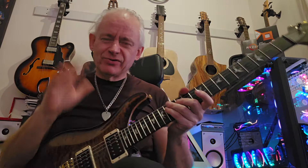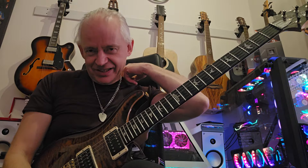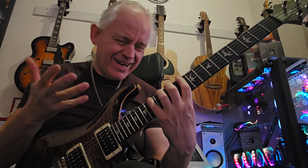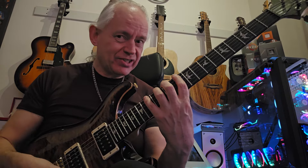So it sounds really insane - it's like Joe Satriani on acid, I guess. But it is fundamentally fairly simple to play. We've got an eight-note pattern, but the shapes are really simple.